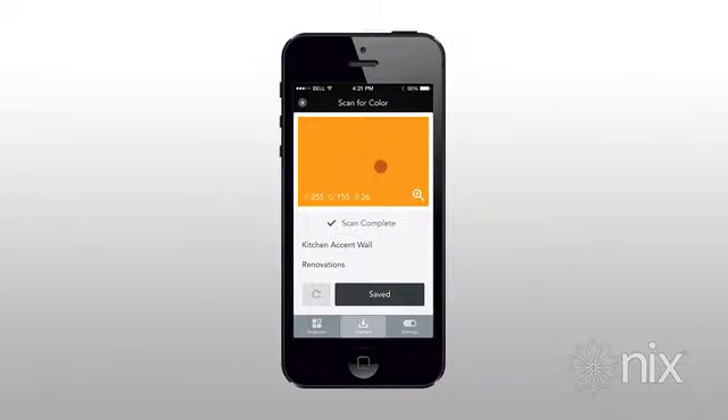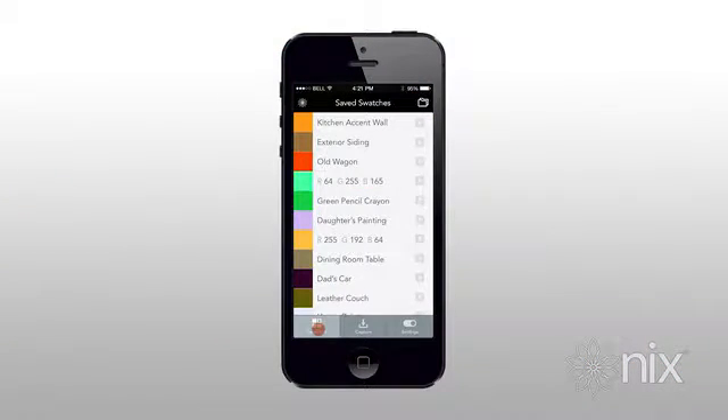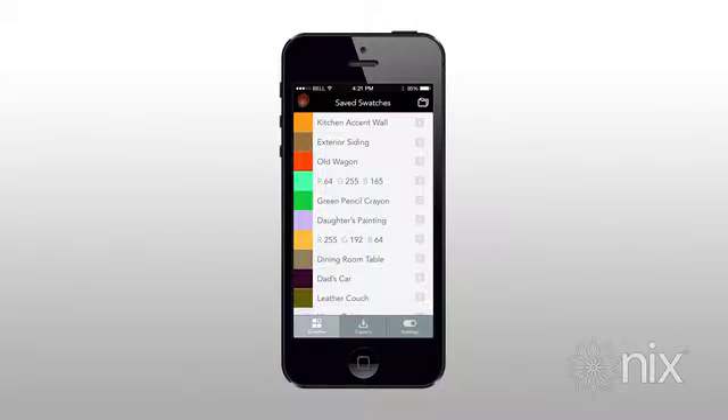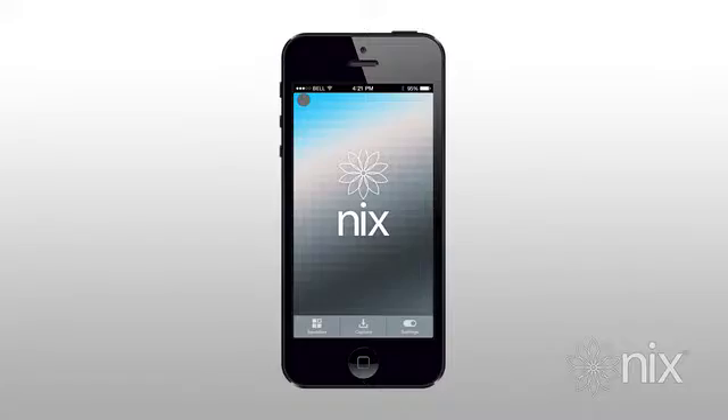With NYX you can also save scanned colors and swatches. You can even include your own personalized notes. This is a great way to become inspired by the colors all around us, while staying organized and efficient.